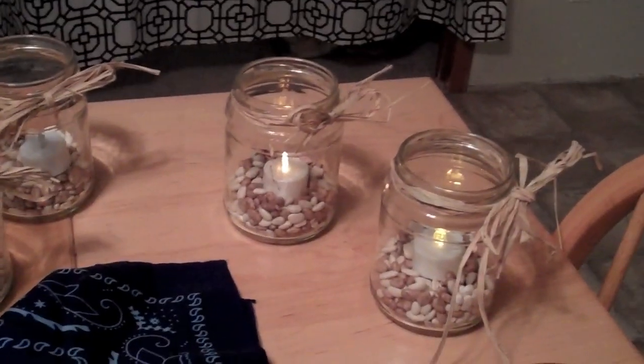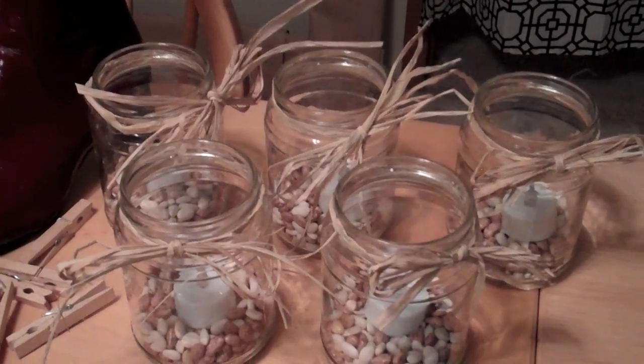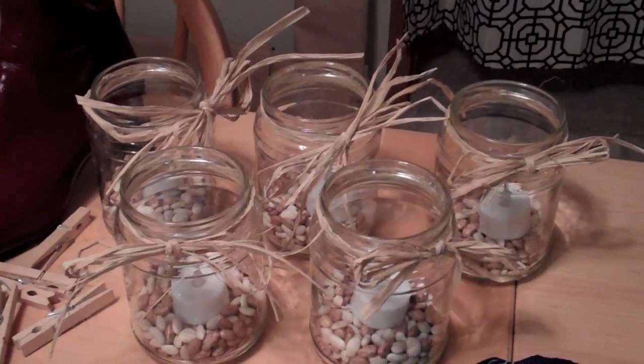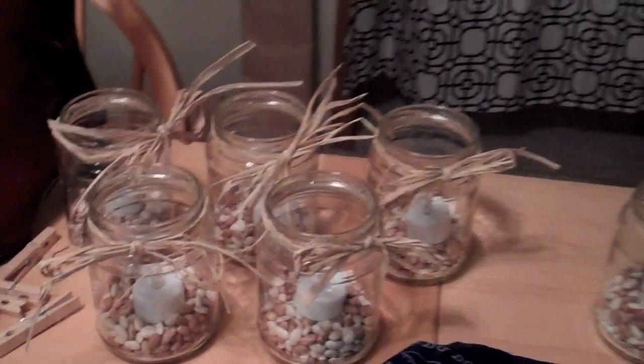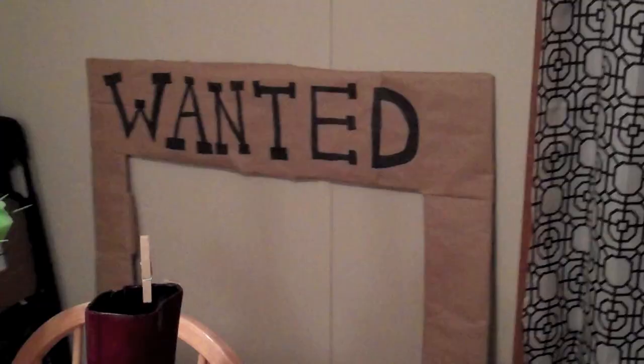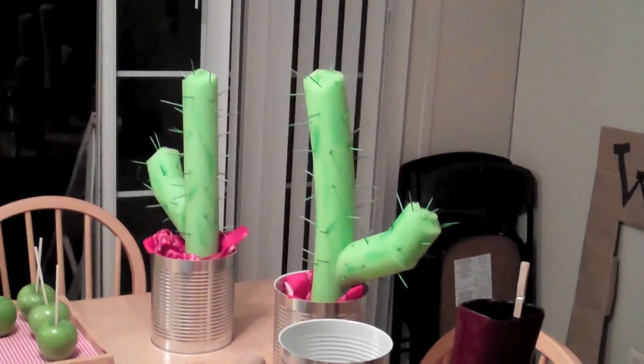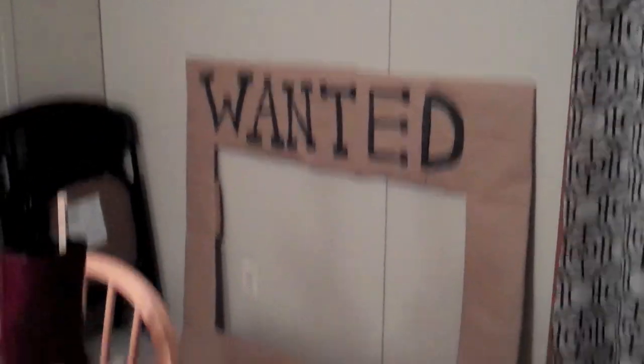I already had the beans and the jars — they're just pickle jars. I always try to keep about ten jars on hand for things like activities. If I want to decorate my steps for Christmas, I can throw in some fake snow with a candle and make it pretty. This was a photo prop backdrop — just a nice colorful blanket from D's room that I thought would be something different.